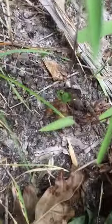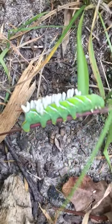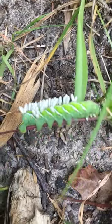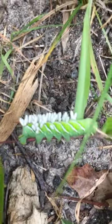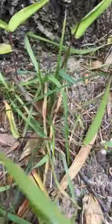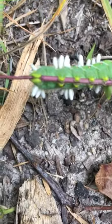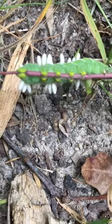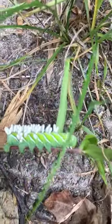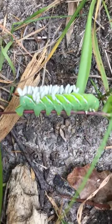So I have this tomato hornworm and this one here. If you find ones that are just green with no eggs on them, you want to kill them. But if a hornworm has eggs on it, you want to move it somewhere else so the eggs can kill it and hatch into wasps. If you have any questions about the tomato hornworm, just comment down below, and don't forget to like and subscribe.